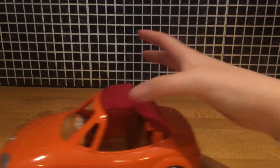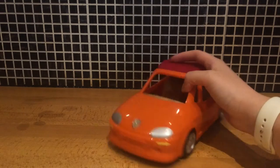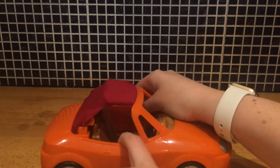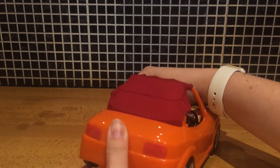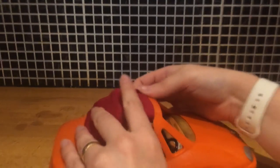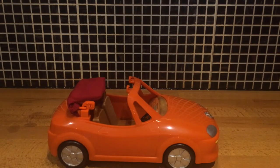The convertible car has a roof on there. The car is free-rolling so it doesn't rev or anything. The doors don't open, the boot doesn't open. The underside looks like that. The roof does pop up and down really easily and smoothly.